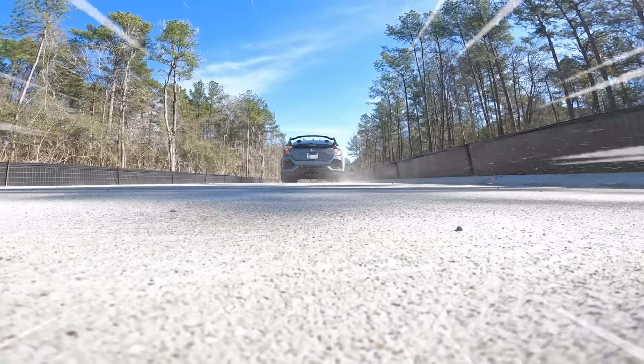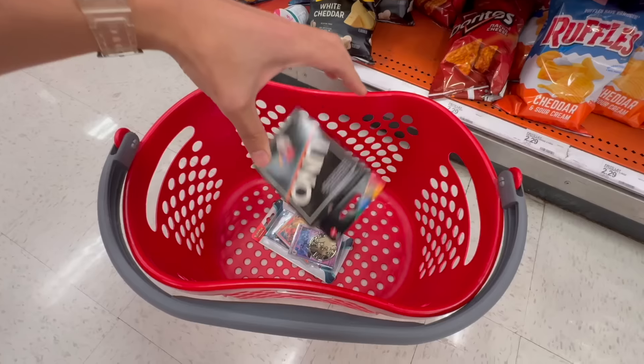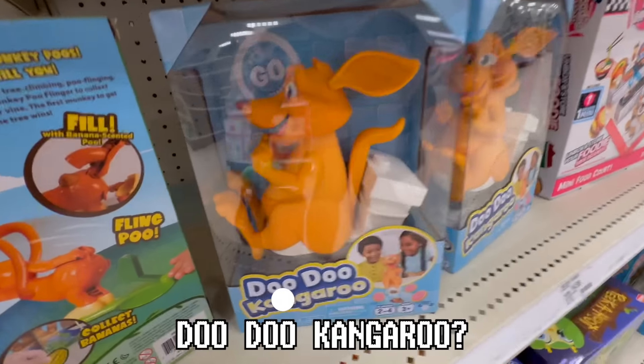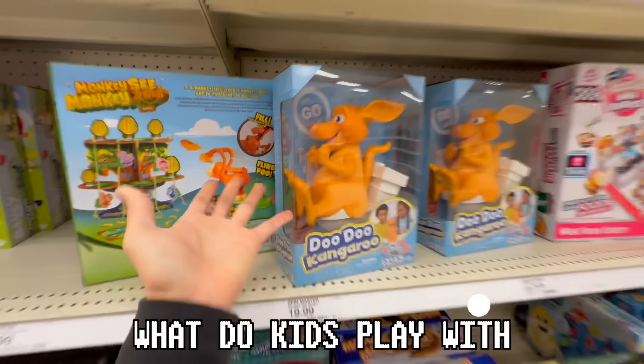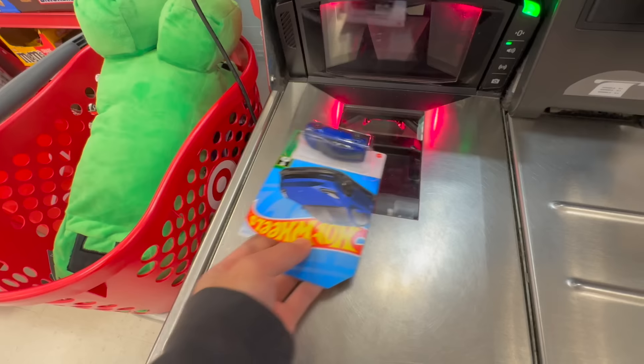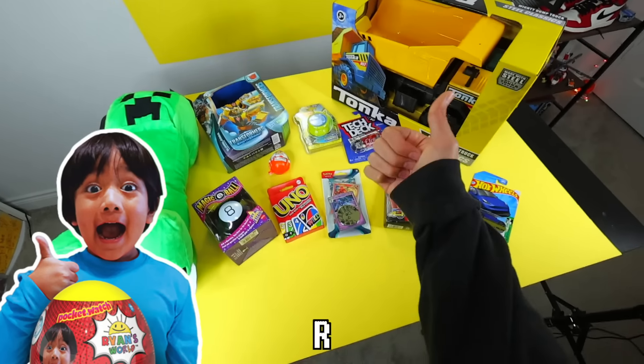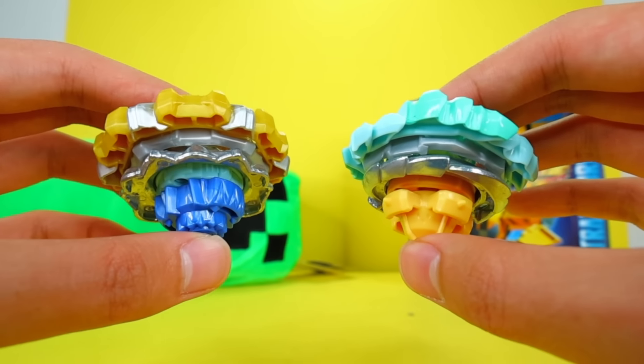After all that building, I need to go outside. And also, I need more ideas, so I ran to the store to see what toys they have. What the heck is this? Doo-doo kangaroo. What do kids play with now these days? Then I used my mom's credit card and took them back to the studio. I feel like Ryan's Toy Reviews right now.